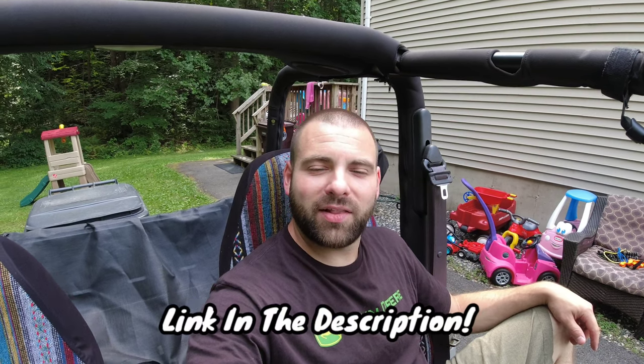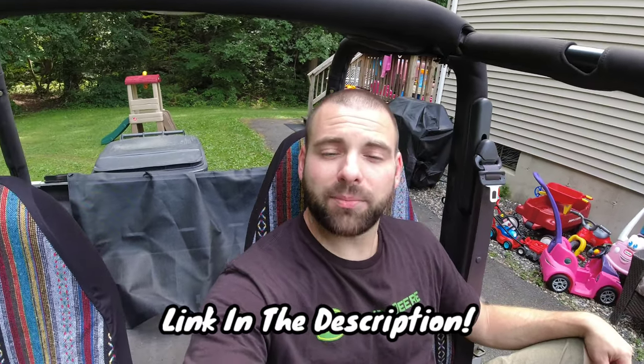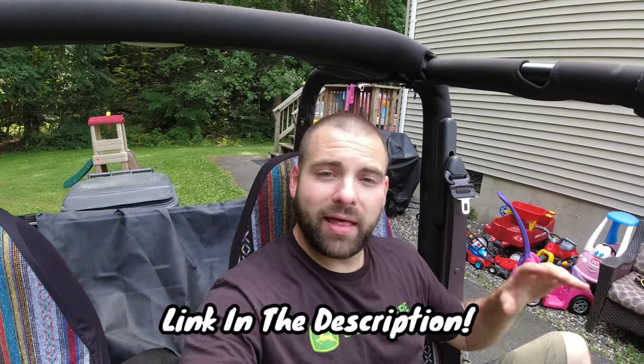What's up everybody, 413 Bros back with another video. Today I'm going to be doing an install and review of my Alien Shade mesh top for my Jeep TJ. I think it was about $39 on Amazon. I've had it for about a month or so, and I'm gonna give you guys my thoughts and install it for you.